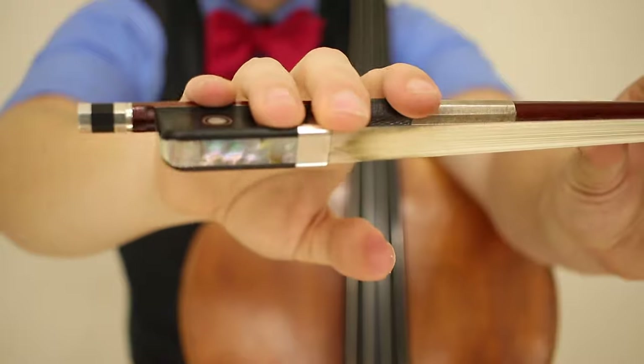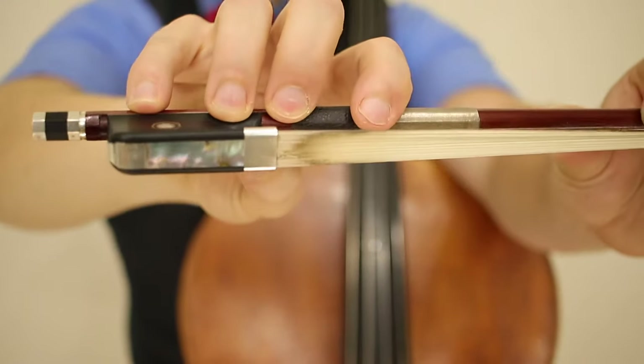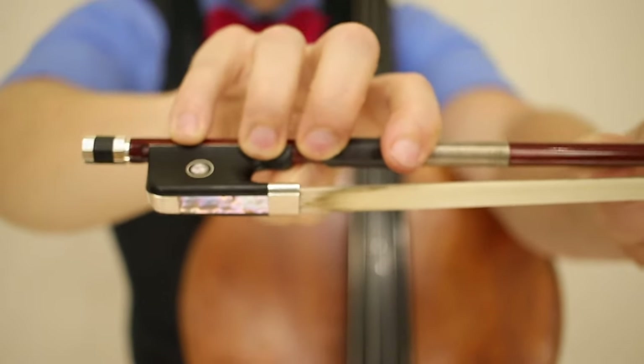Your fingers are nice and flat. You're not holding like a spider, you're not doing this — you're flat.